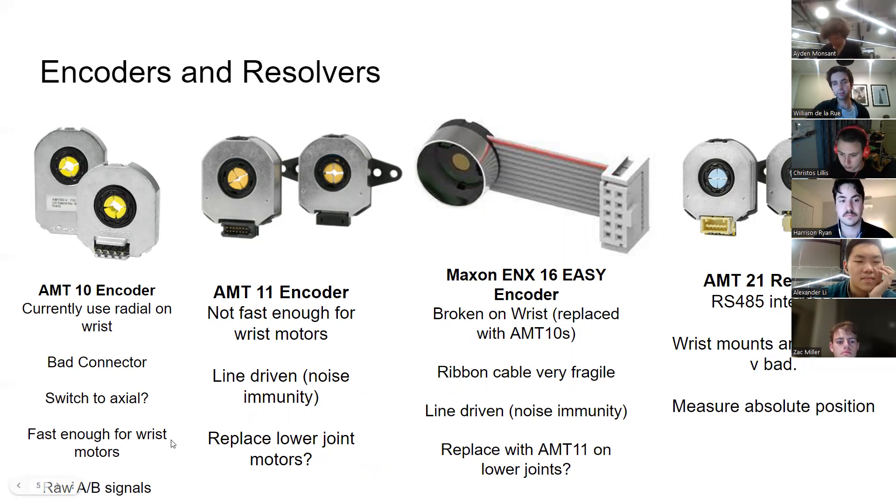The AMT-10s are fast enough for the wrist motors, which go up to 12,000 RPM — many encoders cap out at around 8,000 RPM. These output raw AB quadrature signals and are not line-driven, meaning they don't have the differential mirrored signal that helps with noise immunity on long traces. The AMT-11s are a potential option for the lower joints, as they only go up to 8,000 RPM but do have line-driven outputs, which helps with noise immunity.